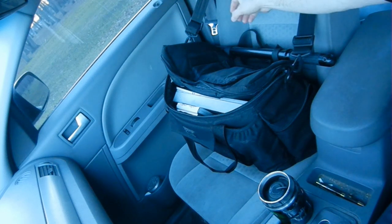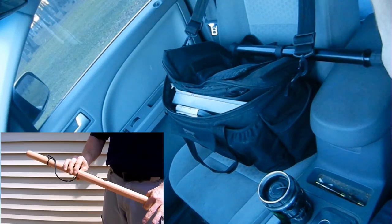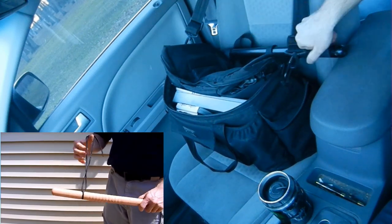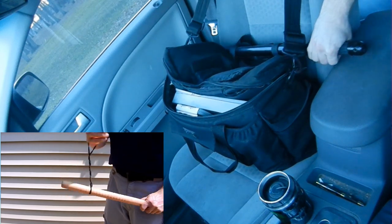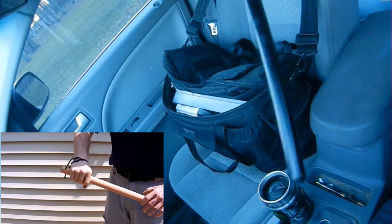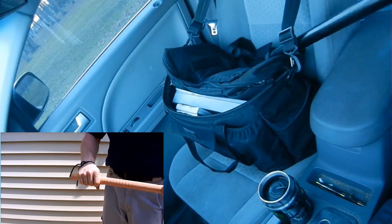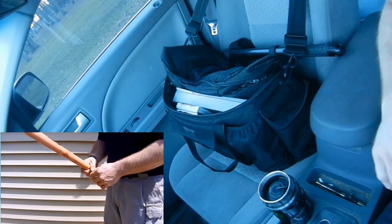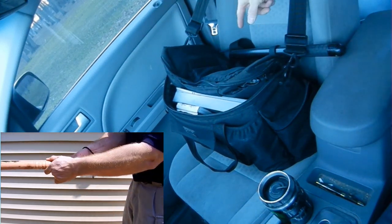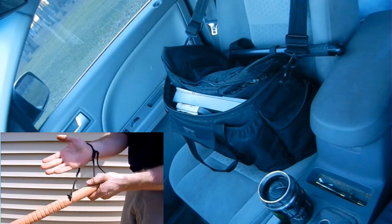Also on the outside of the bag, I have my baton, which slides through the loops. As you can see from the angle, in case I need to exit the car and I feel I'm going to need my heavier duty baton, I have it available to me. When I get back in, it's fairly easy to slide back into place. If I was to orient it the other way, I'd have to get out of the car, go around, and open the door to slide the thing out.